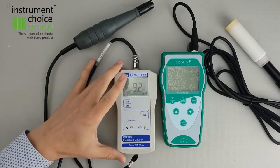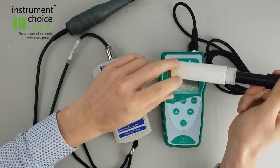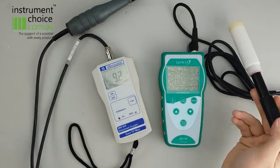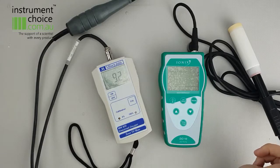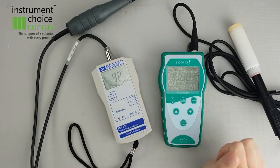Now in terms of the DO10, it's a much easier procedure. So as long as this calibration sleeve has a slight amount of moisture in it, you can do a 100% calibration. And that's all you need to do, as you don't need to do a zero oxygen calibration unless you replace the sensor cap, as it's factory calibrated to 0%.